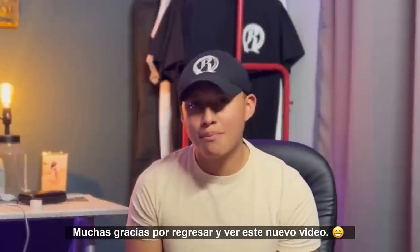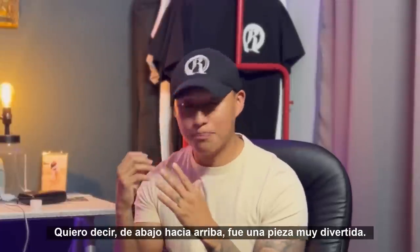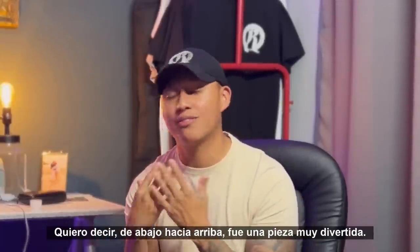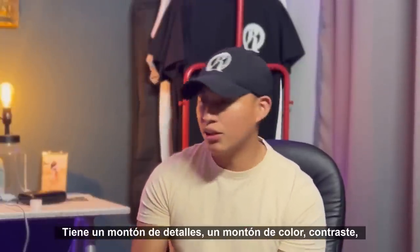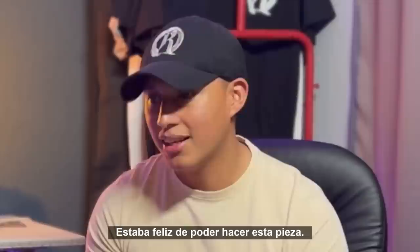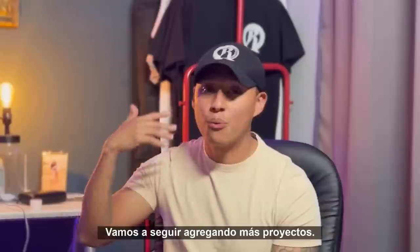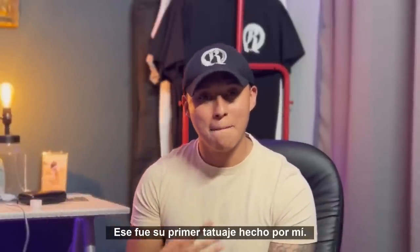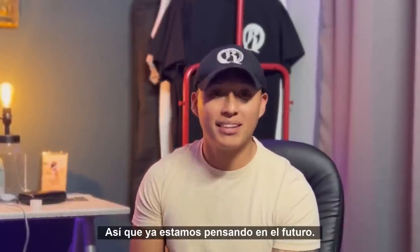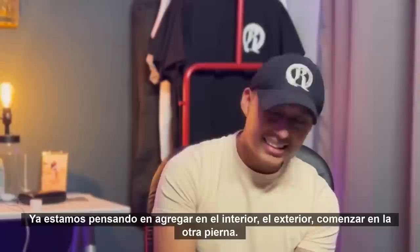Thank you so much for coming back and watching this new video. This piece was fun — from bottom to top, it was such a fun piece. It had hints of color, a whole bunch of detail, contrast, texture, highlights. I was just happy to be able to do this piece and my client was extremely happy. We're going to continue adding more projects — that was his first tattoo done by me, so we're already thinking about the future: adding on the inner, the outer, starting the next leg.